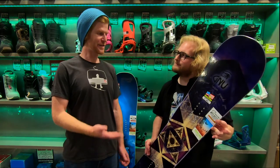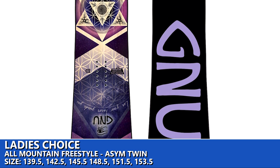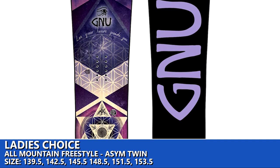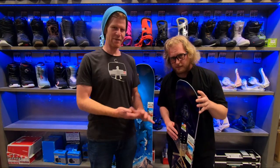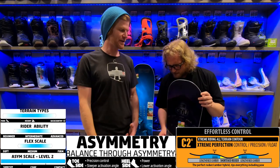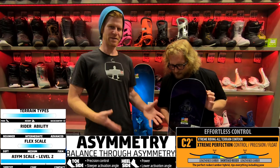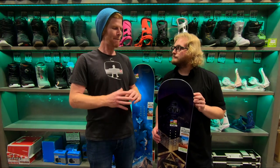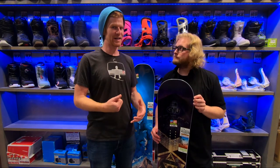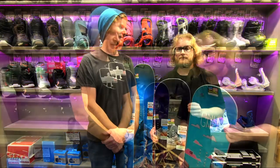Next in the lineup is the Ladies Choice — the ladies' version of the Rider's Choice. This is Jamie Anderson's pro model. Jamie Anderson absolutely kills it. With the asymmetry again, that's going to give you a different feel on the heels versus the toes and help out with your carving. It's got the C2x profile as well, giving a nice range of uses around the mountain — not as great in the powder, but great on the groomers, good for going fast, you can take it in the park. It's high quality with a sublimated base.